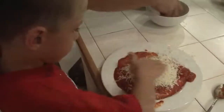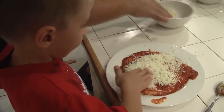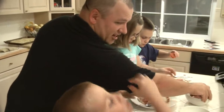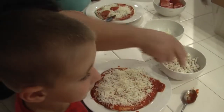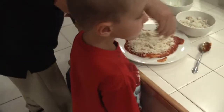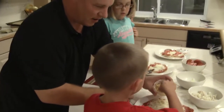Put your cheese on. I just made some pepperonis if you want some. Homemade pizza. Christian, put some pepperonis on yours. Good job. How about the garlic, Christian? Want a little bit of garlic? Go ahead, take a little bit of garlic and put it on there.